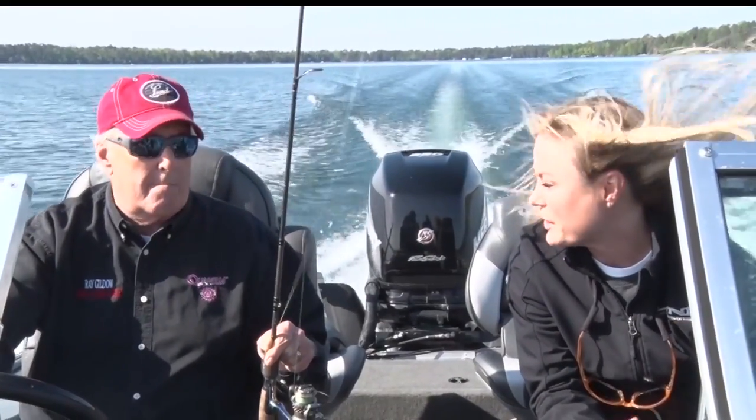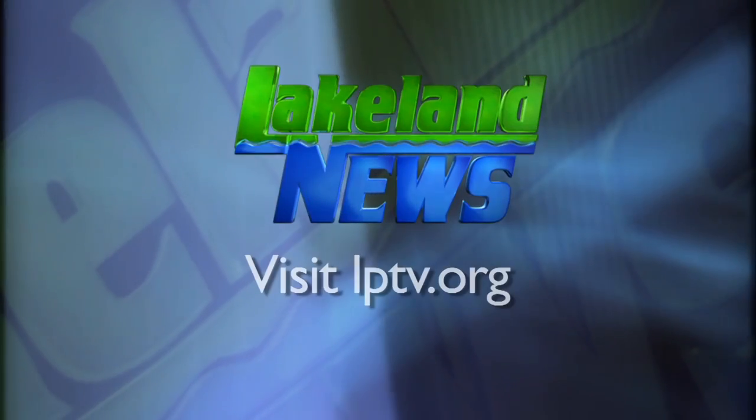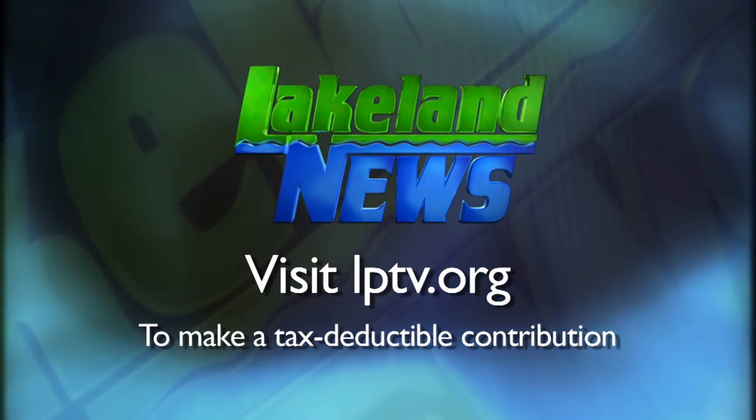I'm Ray Gilbaugh with the Niswild Guides League. And I'm Mandy Erick, the bassin biologist. If you've enjoyed this segment of Lakeland News, please consider making a tax-deductible contribution to Lakeland Public Television.